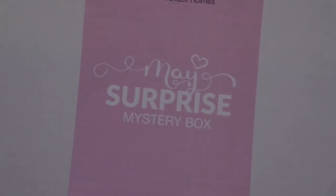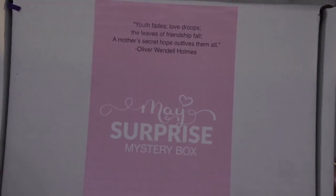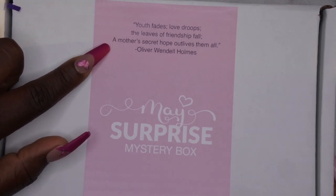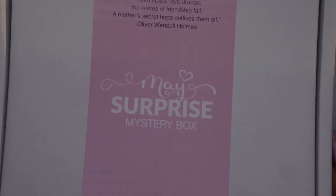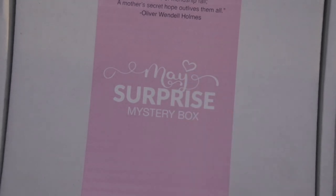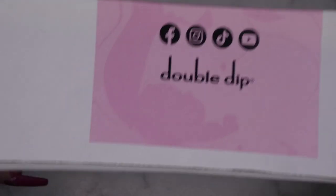This is what the box is looking like here, so let me zoom out a little bit so you all can get the full view of it. It says 'Youth fades, love droops, the leaves of friendship fall, a mother's secret hope outlives them all.' Oh, that's cute! So I'm guessing this is going to be a Mother's Day themed mystery box, but it says the May Surprise Mystery Box. On the side it does say Double Dip with all the handles.